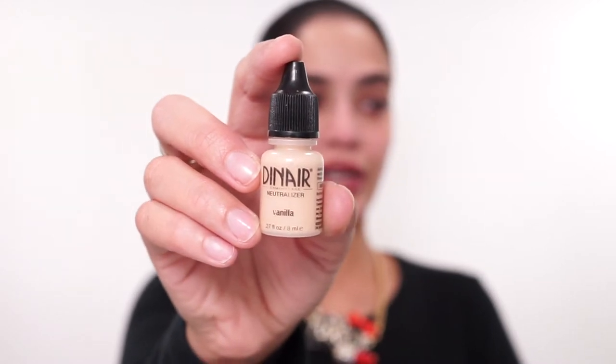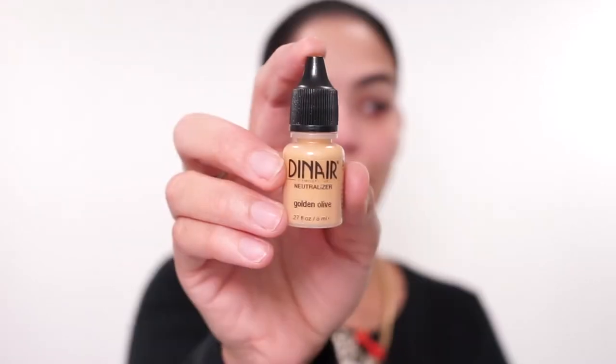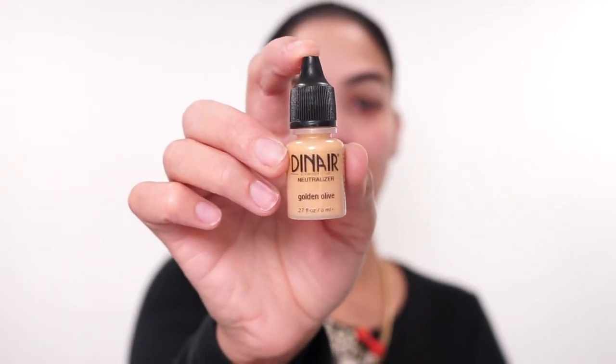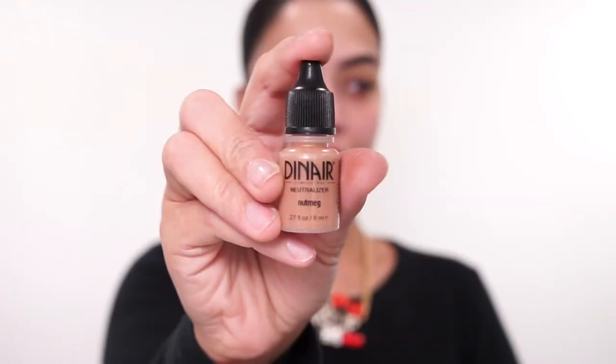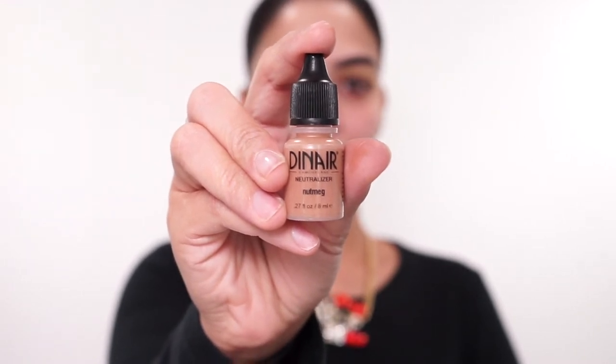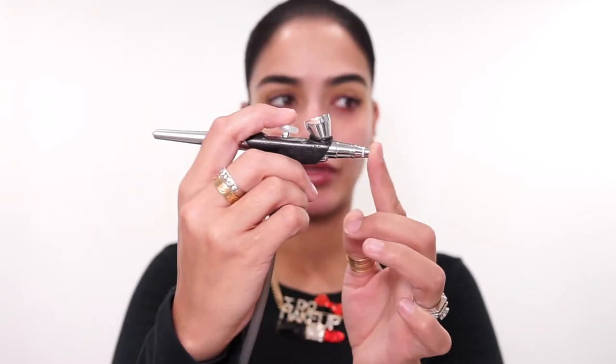First thing I'm going to do is go in with my Dinair Neutralizer in the shade Vanilla and apply this to my brow bone. Next, I'm going in with the Dinair Neutralizer in the shade Golden Olive and applying this to my crease. Next, I'm just going to add a couple of drops of Dinair Neutralizer in the shade Nutmeg to whatever I have left in my makeup cup, back bubble those two together, and use this as my transition shade.